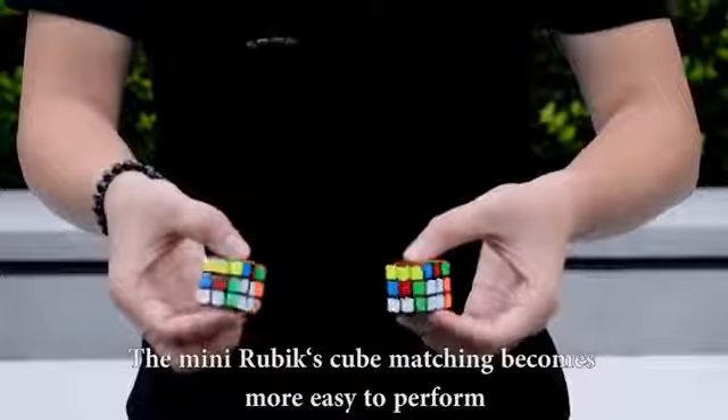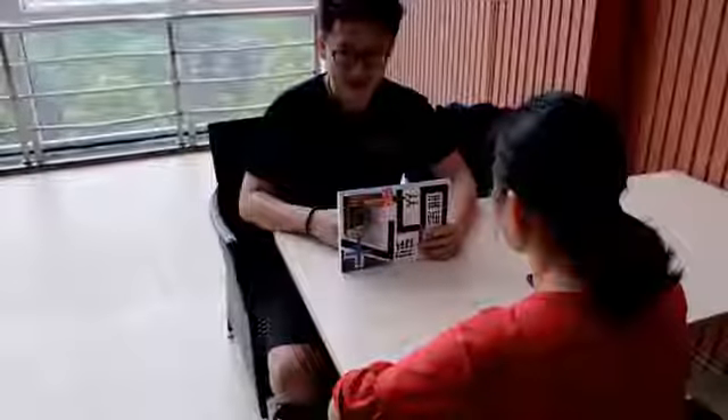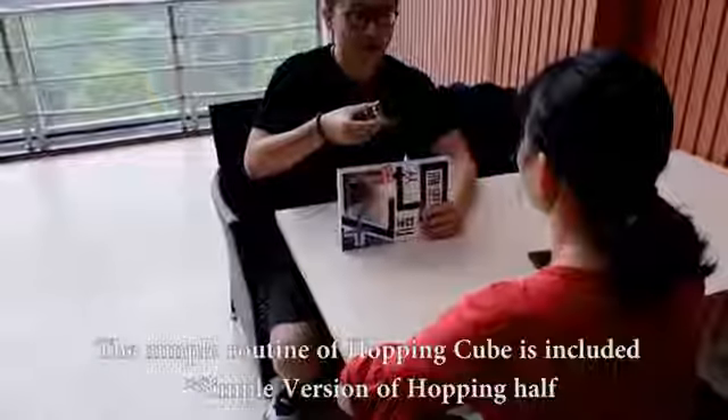The mini-cubes marching has become easier to perform. A simple routine of the hopping cube is included.